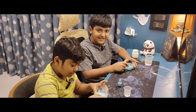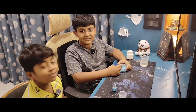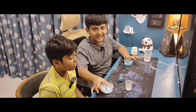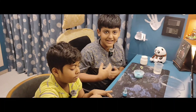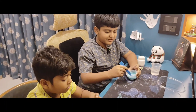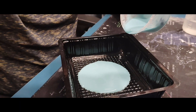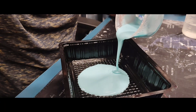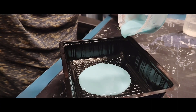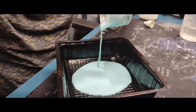Guys, after mixing, our oblique is ready. It's so easy and beautiful, and Naks' oblique is also ready. With time it will get hard. Now we will put this mixture in a tray. Now we are adding the oblique in the tray.